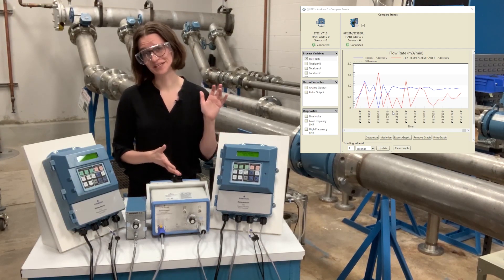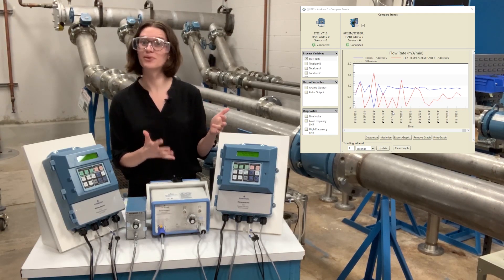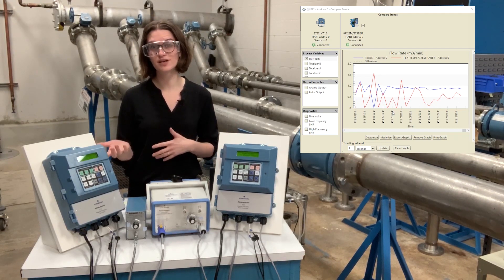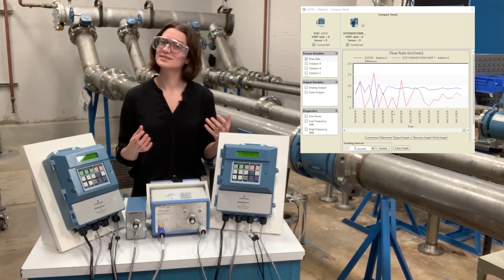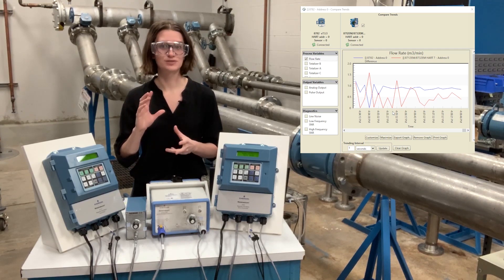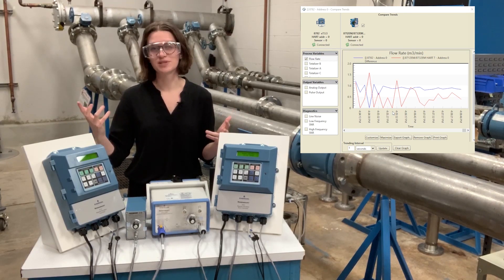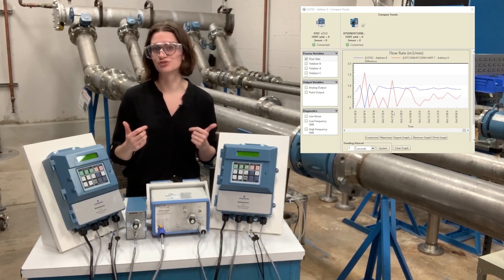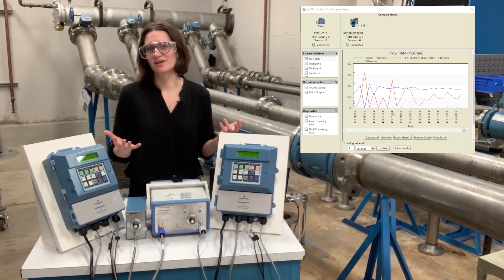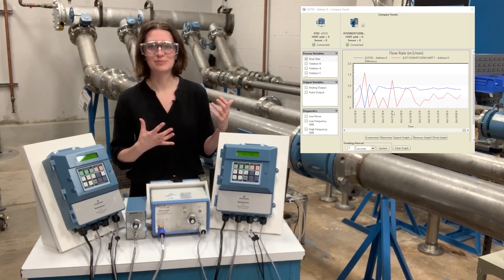Other functionality that the 8782 has, besides the low/high frequency, is being able to change the signal processing modes. Being able to adjust your signal processing is functionality that our process meter has too, but you have to know exactly what setting you want to change and what you want to change it to, and understand how that change will affect the overall signal processing. It's not something you can just go in and change with a little bit of knowledge — you really have to know what you're doing, which made it so not everyone can adjust their signal processing. And it's a really powerful thing to be able to adjust.